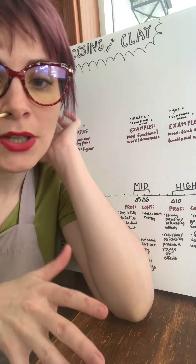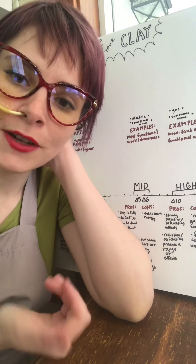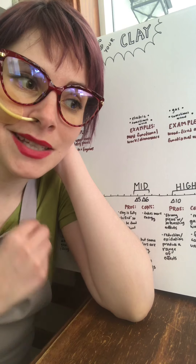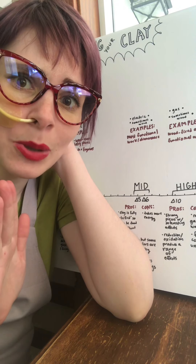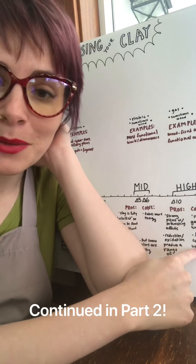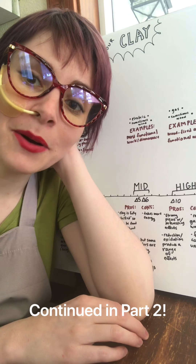However, if you switch it and create an oxygen-rich environment, your colors will be different — that red glaze might actually turn out green. This can be used to your advantage in getting really cool effects with glazes and clays, or it can mean you're completely surprised when you open the kiln, which has definitely happened to me. So finish can be unpredictable — the gas kiln is definitely a pro and a con.